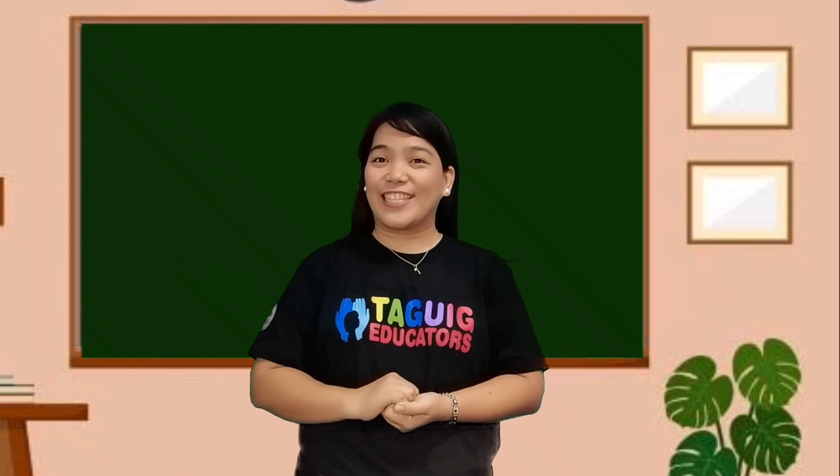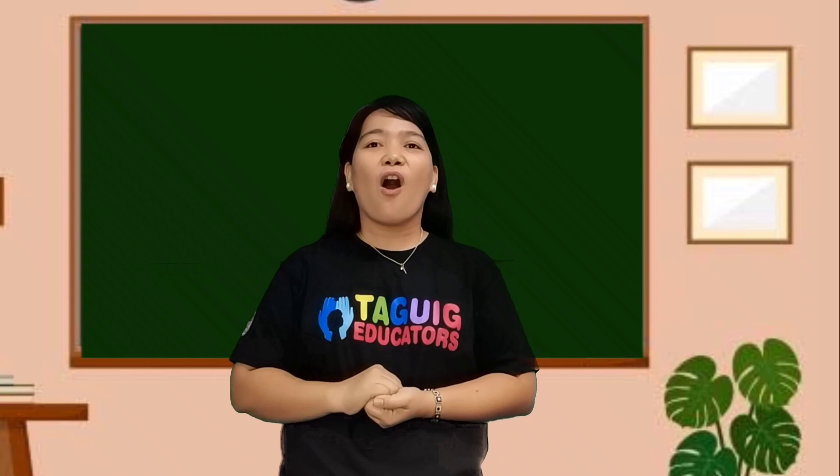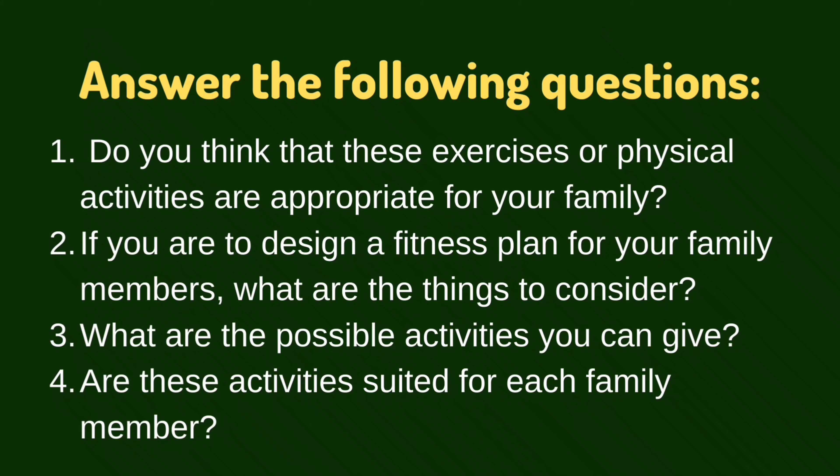After performing the exercises, assess the physical activities or exercises you did. Answer the following questions in your notes. One, do you think that these exercises or physical activities are appropriate for your family? Two, if you are to design a fitness plan for your family members, what are the most important considerations? Three, what are the possible activities you can do? Four, are these activities suited for each family member?